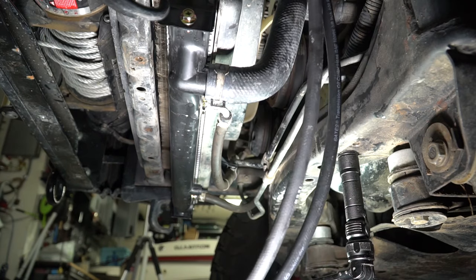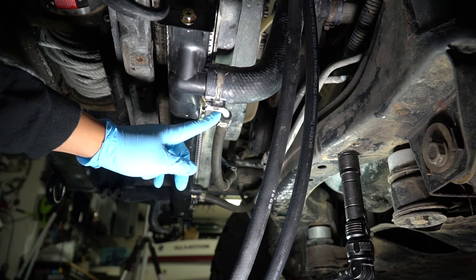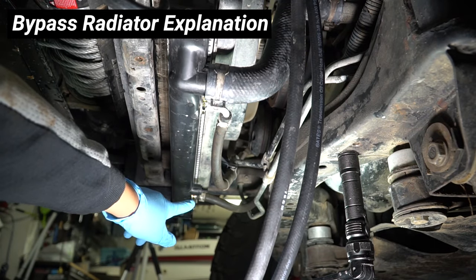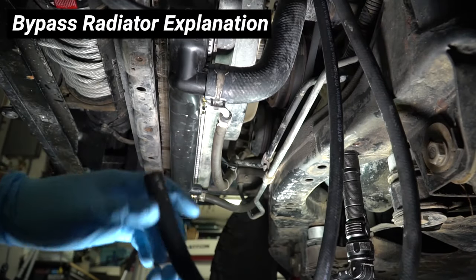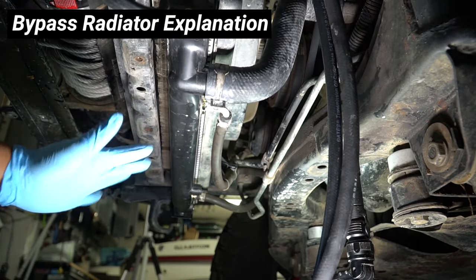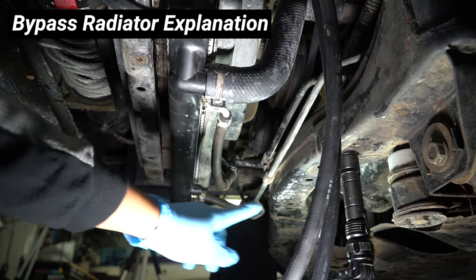Here's where we're at — we've got our two new lines run from the transmission cooler. What we're going to do now is disconnect the transmission lines. This one's the return line and the one over there is feeding the radiator. If you're trying to bypass it, you would disconnect the line feeding the radiator and connect it to the line going to the top of the transmission cooler using a coupler, or replace the whole line with all new line going up to the transmission cooler. If you're going to do that, you might as well mount the cooler facing that way since the transmission is over there.